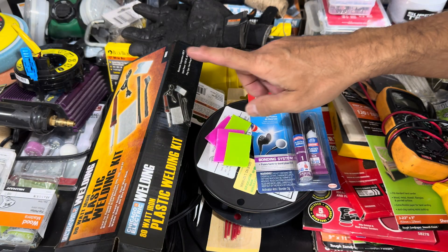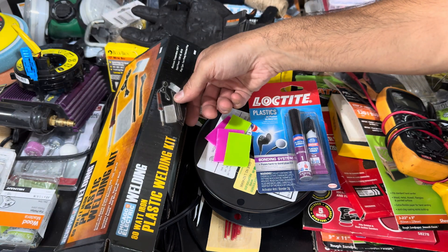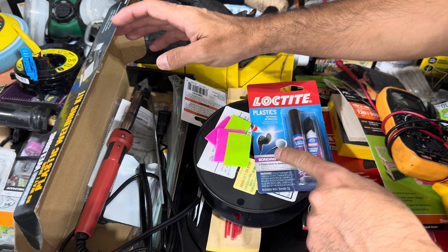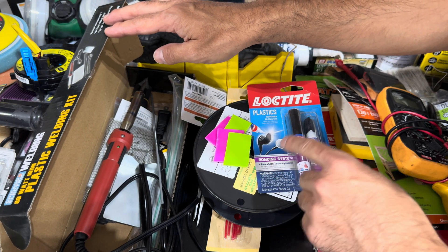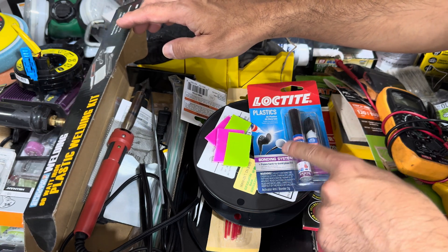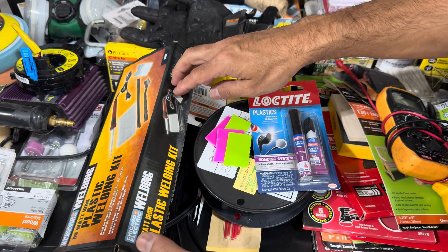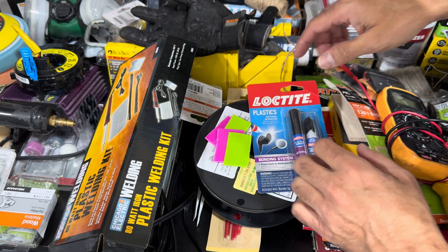Another way that you can bond polyethylene and polypropylene is with a plastic welder. You can get these very inexpensively — I picked this one up at Harbor Freight. If you want to see a video I did on how to weld plastic, I'll have that link across the top and down in the description. But for this video, I wanted to speak specifically about bonding using glues and adhesives.